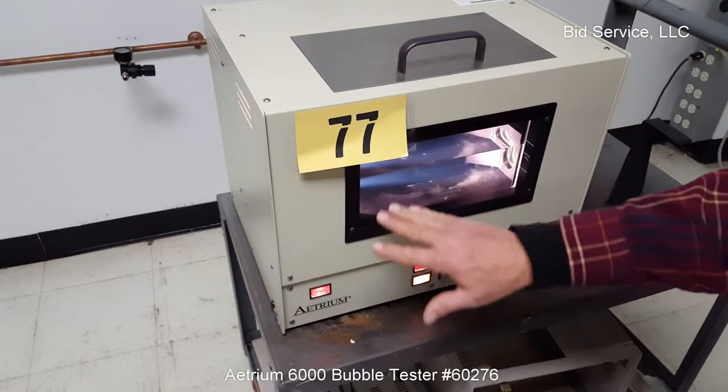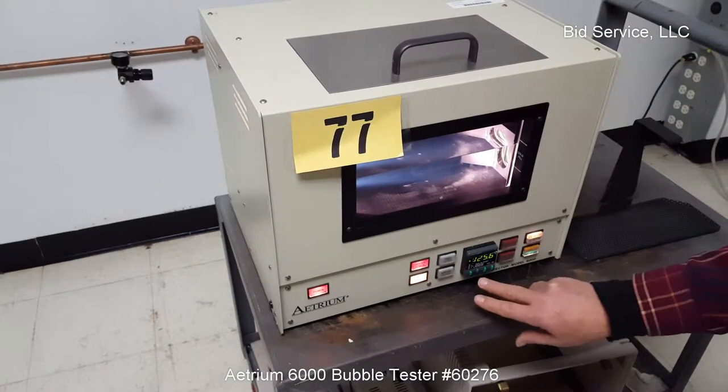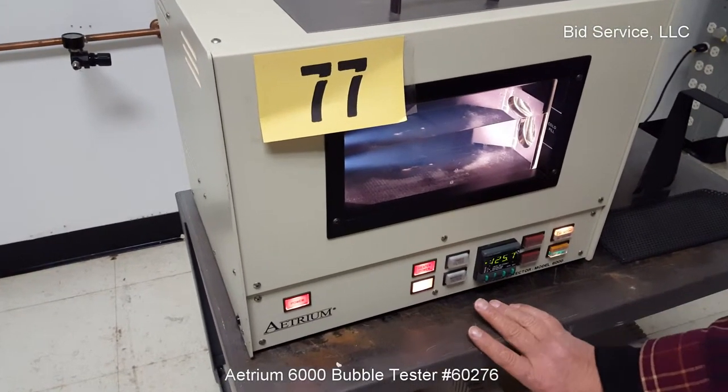As you can see, I've got it filled to the proper level with FC40. We're controlling at 125 degrees. It has a built-in filter for removing particulate.